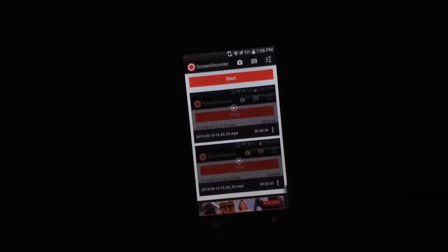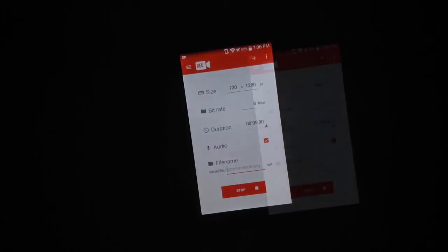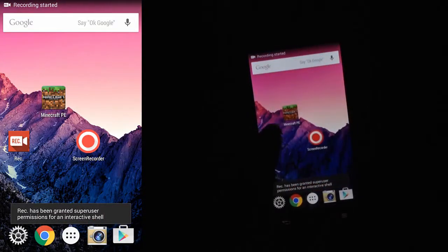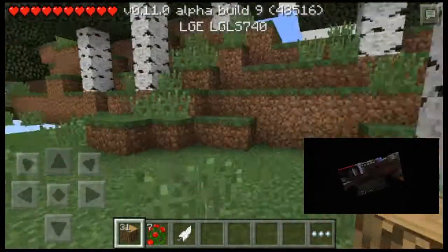Now I'm going to do Rec, as I call it. Okay, so it should be recording now. Let's click on Minecraft — play. Alright.